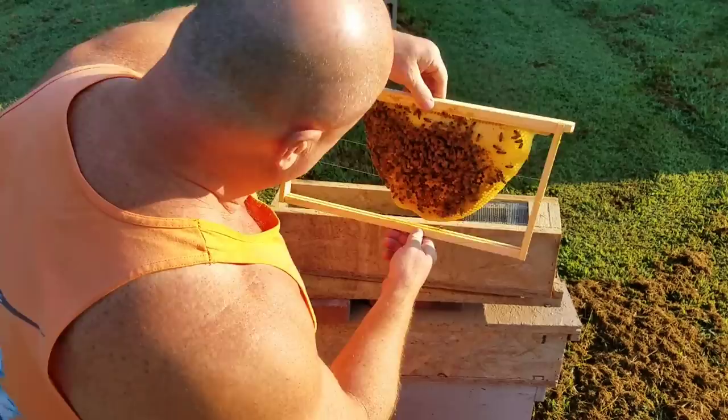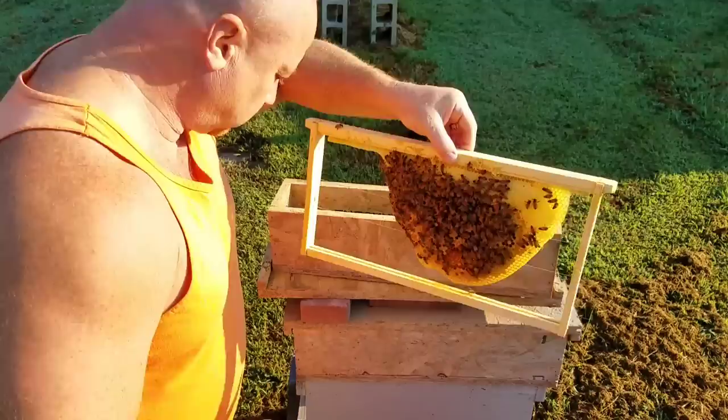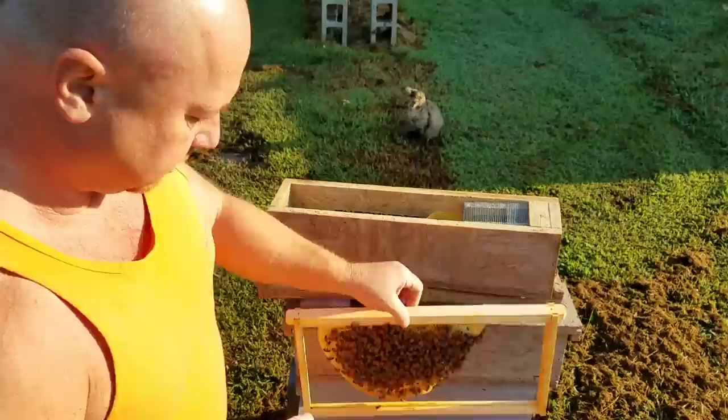We're looking for the queen here. A lot of these we keep pulled out so they're built up pretty decent, and I mean this one's not drawn out. Let's see if we can find the queen here.